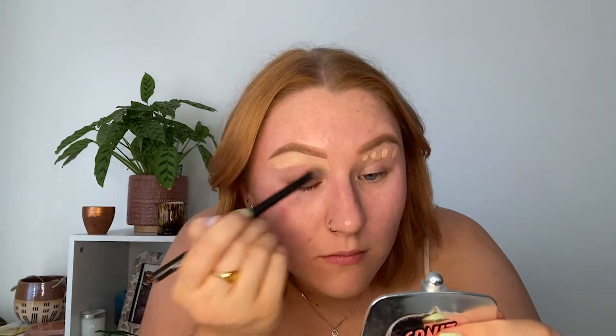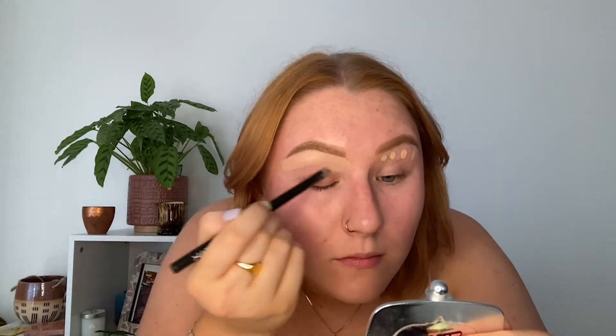So that's my brows done and I'm going to move on to my skin. First I'm going to prime, like I always do, with my Paul and Joe primer.